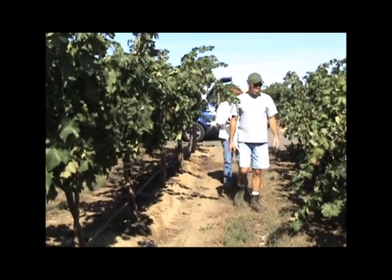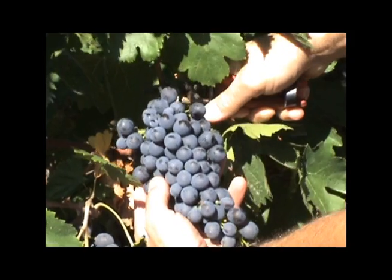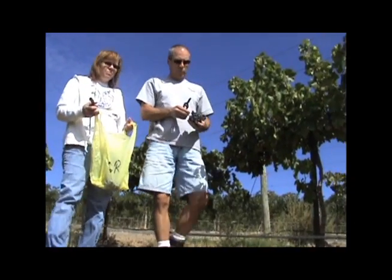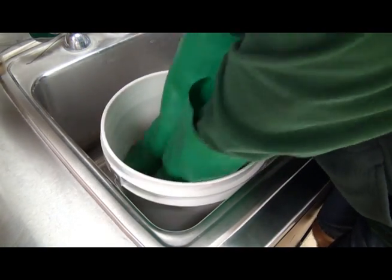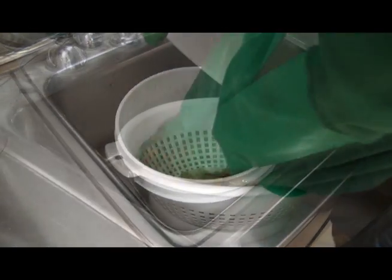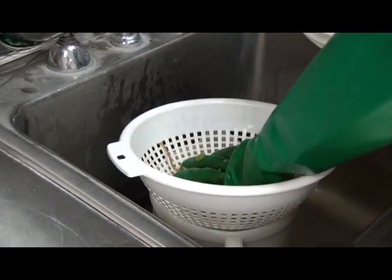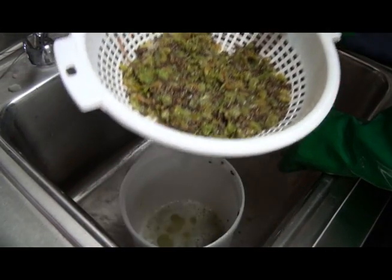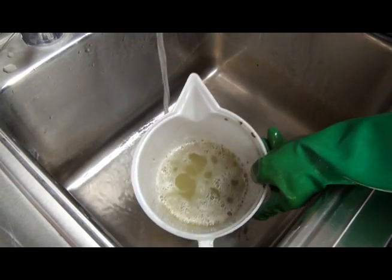A sample of grapes must be obtained. The sample should represent the variety of growing conditions, and not just from a single plant, to obtain a representative sample of the vineyard. Once the grapes are obtained, they will need to be crushed. This can be done manually by placing the grape clusters into a clean strainer. With gloved hands, crush the grapes thoroughly, capturing the extracted juice into a clean container. Mix the sample thoroughly to provide a homogenous sample, and then allow the solids to settle.